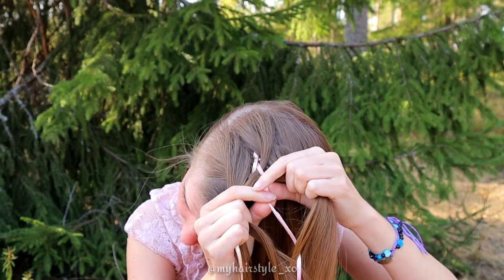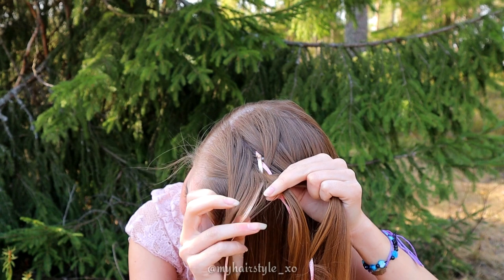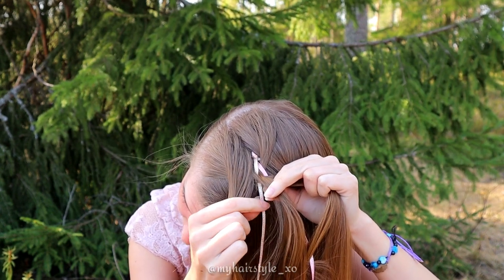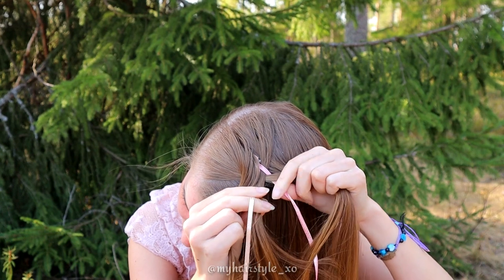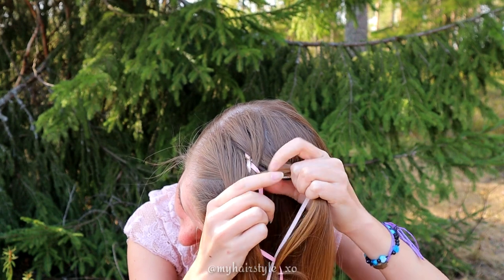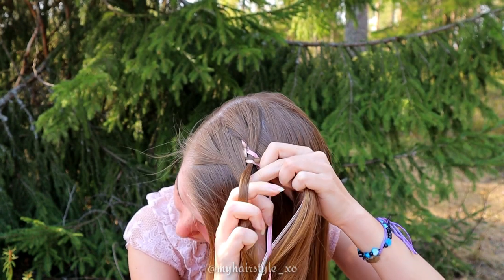Then bring the right ribbon under to the middle and left ribbon over to the middle. Cross the ribbons over each other. Right goes over and left under. And that was one pattern.